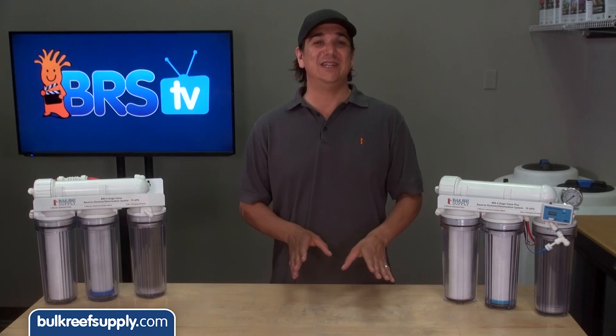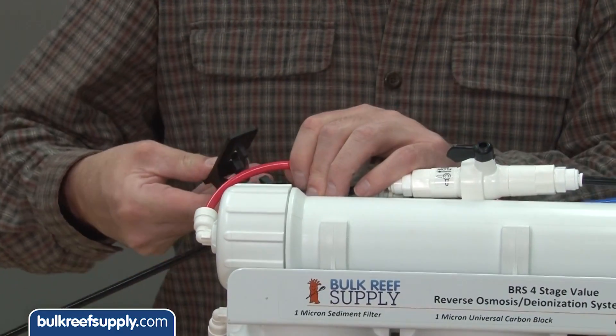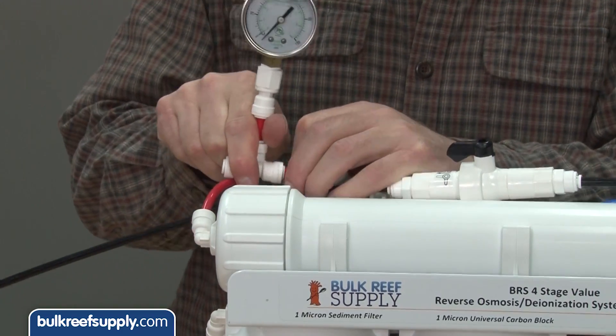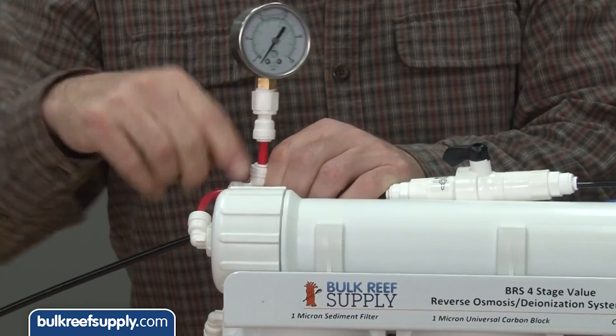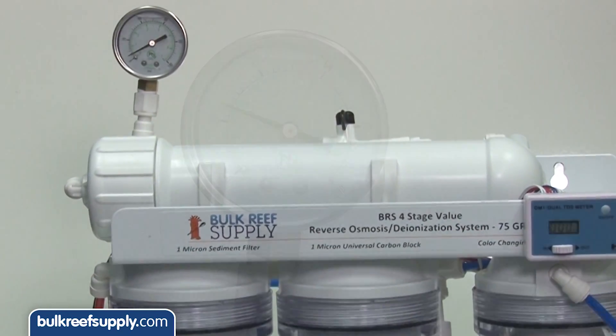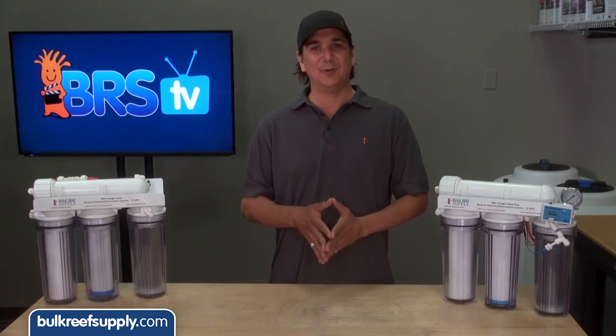The pressure gauge is even easier to install. Locate the feed line on your RO membrane, which is on the cap side of the housing and only has a single line entering it. If this is a BRS system it will likely be red. Just clip this line and push both ends into the T on your pressure gauge. Once you get the system back up and running, you will be able to easily monitor the water pressure on your system, since almost every major issue you can experience with an RO system is somehow related to pressure.